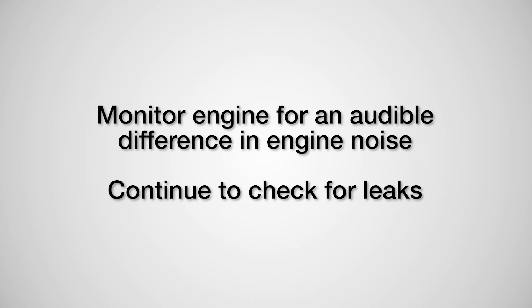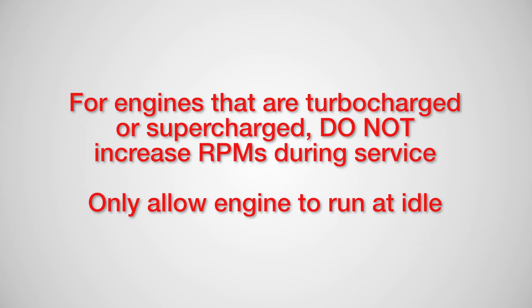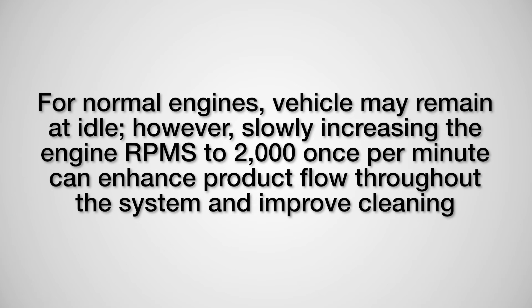Monitor the engine for an audible difference in engine noise and continue to check for leaks. The product application continues for approximately 15 to 20 minutes. For engines that are turbocharged or supercharged, do not increase RPMs during service — only allow the engine to run at idle. For normal engines, the vehicle may remain at idle; however, slowly increasing the engine RPMs to 2000 once per minute can enhance product flow throughout the system and improve cleaning.